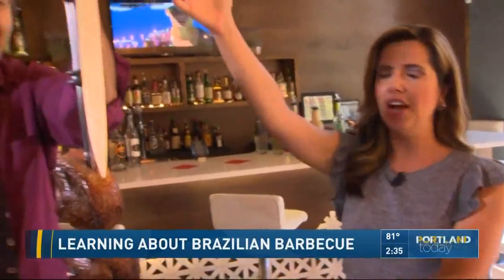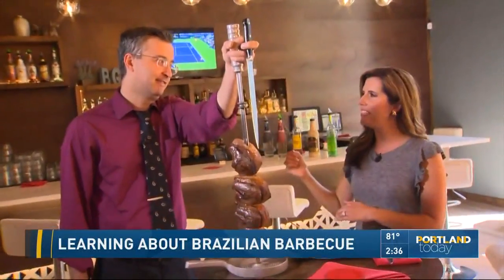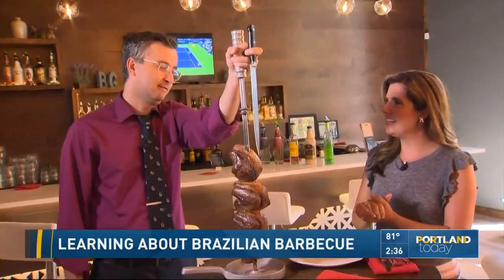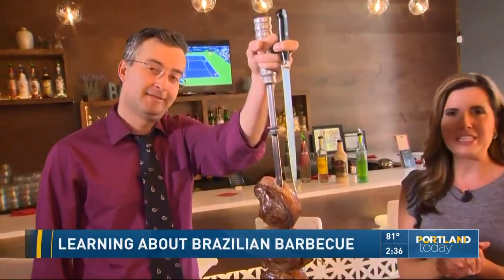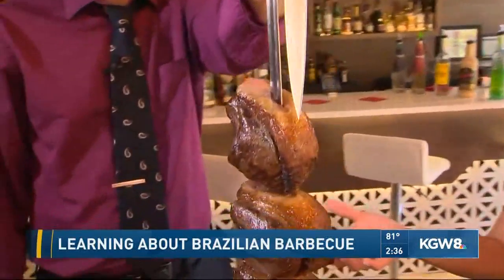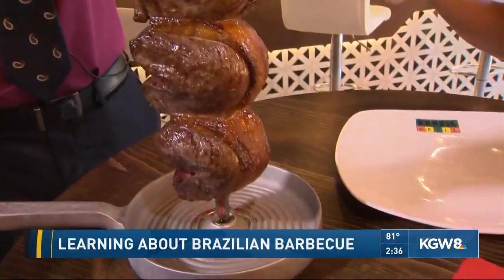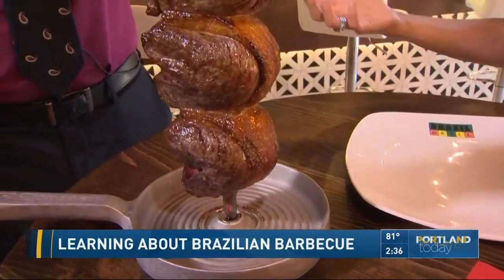This is called culotte steak, and it is served on a sword — kind of a nice skewer. I'm here with General Manager Daniel Garcia of the Brazil Grill downtown on Southwest 12th, near Jefferson, right next to our TV station. Can you believe this is right next to our station? How beautiful is this, Daniel? Tell me about the traditional way of serving dinner in Brazilian style.